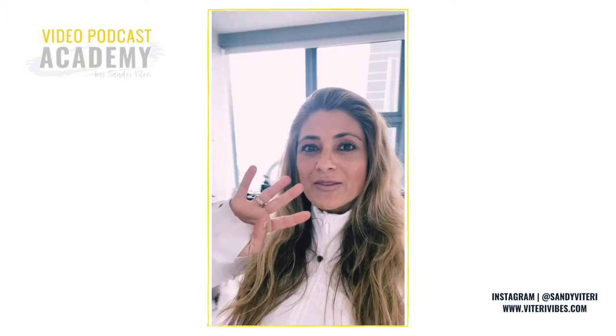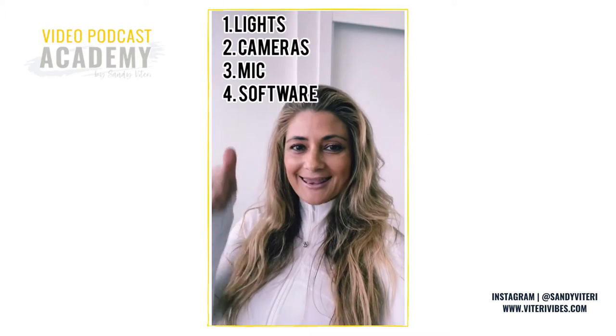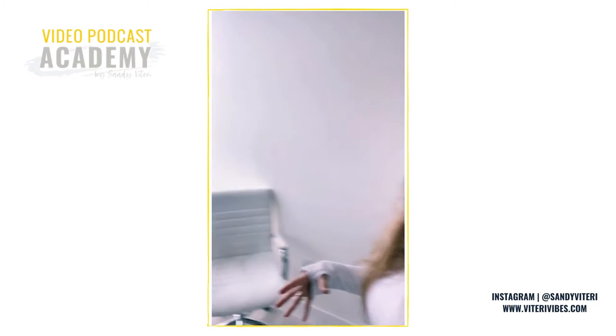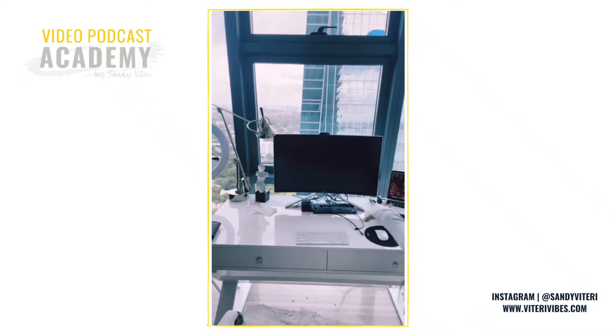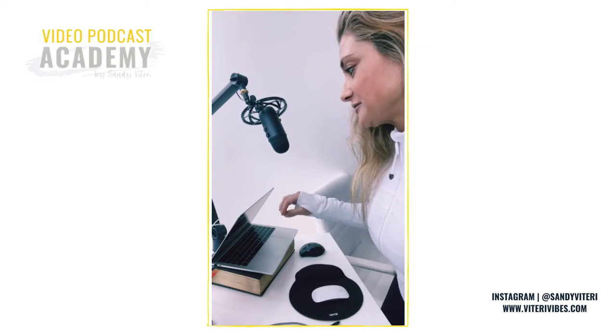Hopefully you've seen my prior videos where I talked about the four different categories I use to break down my equipment: lights, cameras, mics, and software. We're going to go through that right now because I need to figure it out for myself. The only thing I've decided is that I want the direct light to come up on my face.